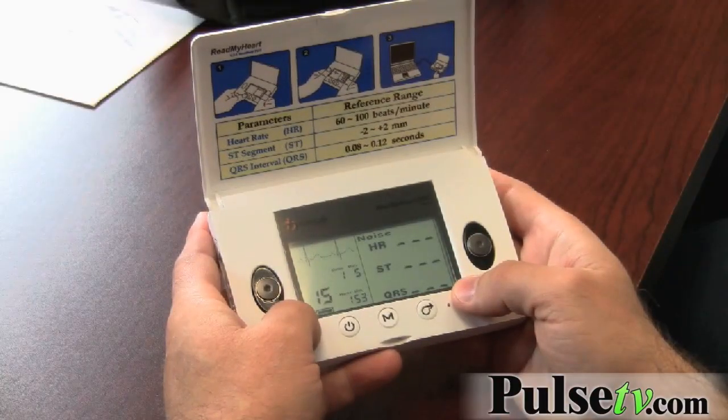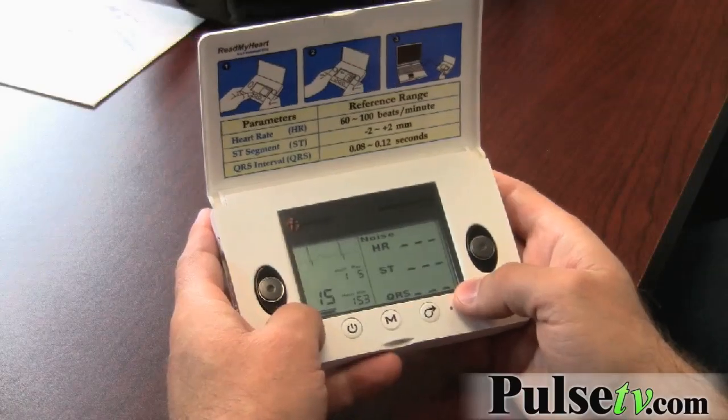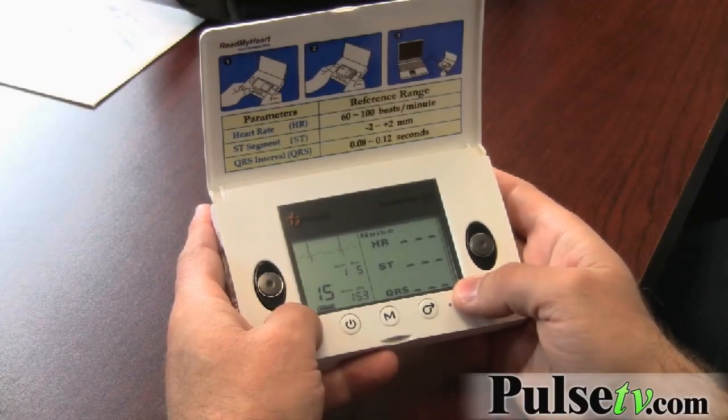It also measures the QRS complex and the changes in your S and T, which are just indicators of how your heart is beating.